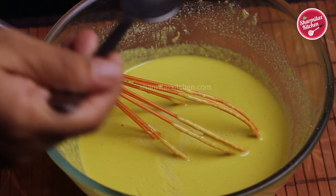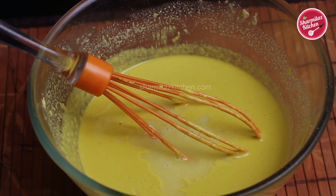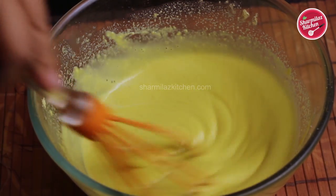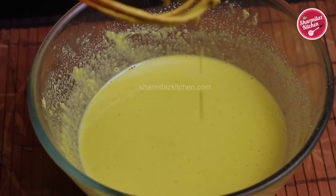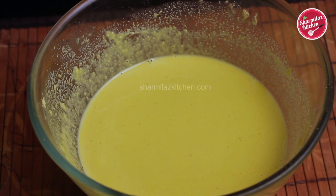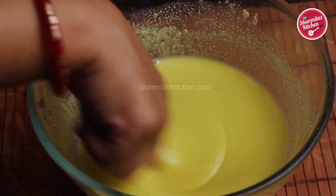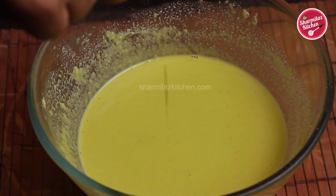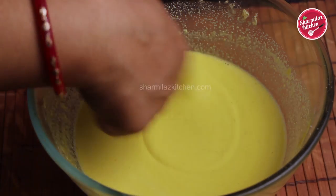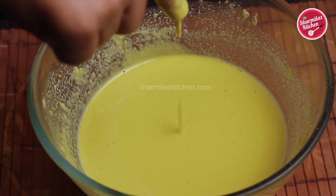To bring the batter to the right consistency, we will add a little more water — about two tablespoons. After adding water, mix the batter again and it will come to the right consistency. Here is a small and easy trick: just dip your index finger in the batter. The batter will coat your finger and also drip off very easily — that dropping consistency means the batter is ready to make bundis.